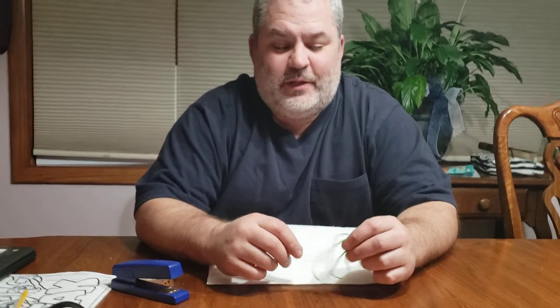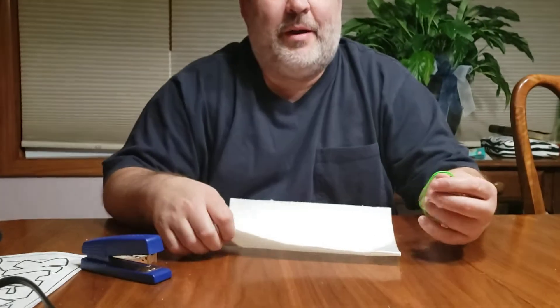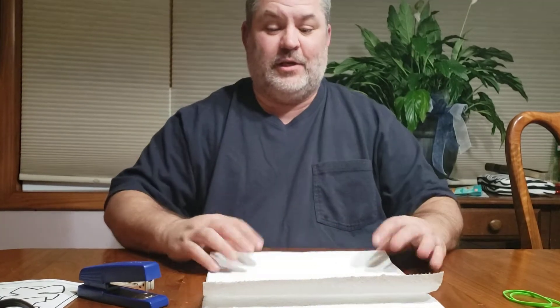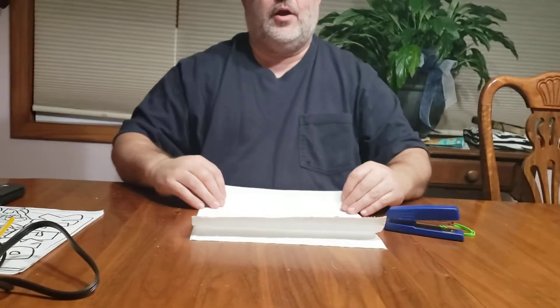Good evening outdoor office family. Everybody's worried about masks, but I'm going to show you something real quick. Two full-size paper towels, two rubber bands, and a stapler. Right now I'm going to show you how to make a mask.